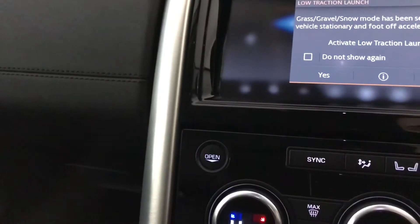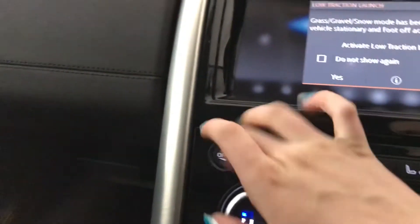You've also got a 12 voltage port here, and when you open this up you've got your CD player in there as well.